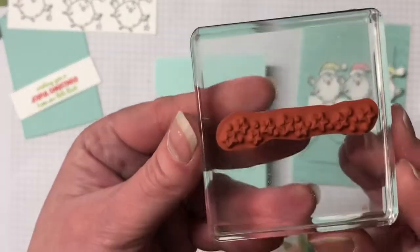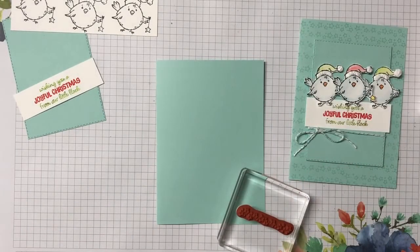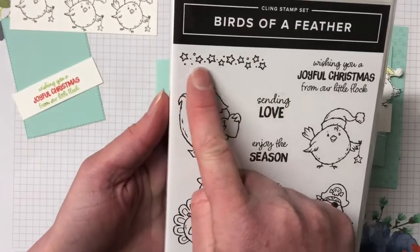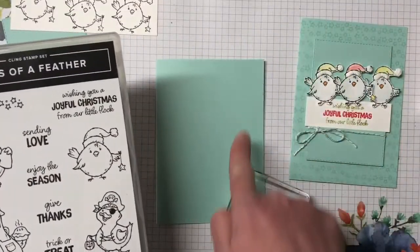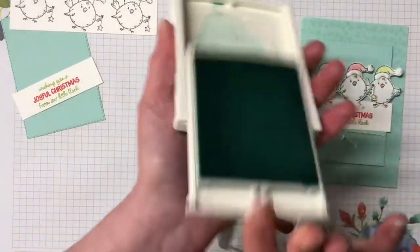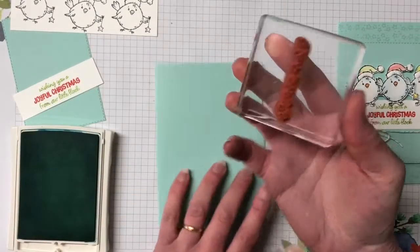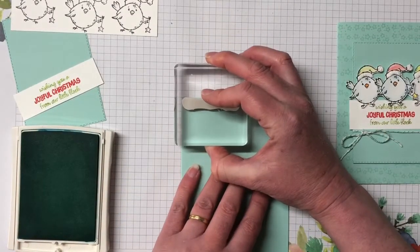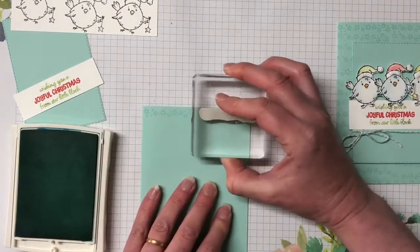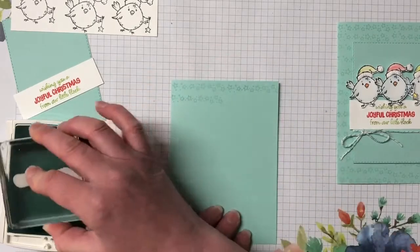While we're still waiting for that to dry, I'm going to bring the card base back in. In this stamp set there is a set of stars - let me show you. I'm just going to randomly stamp those over the card front using Pool Party ink. This stamp fits over two widths of the card base, so that's perfect - let's stamp that all the way down.